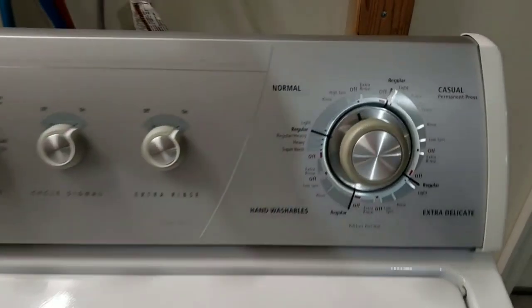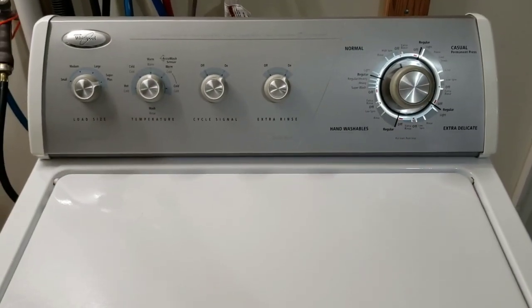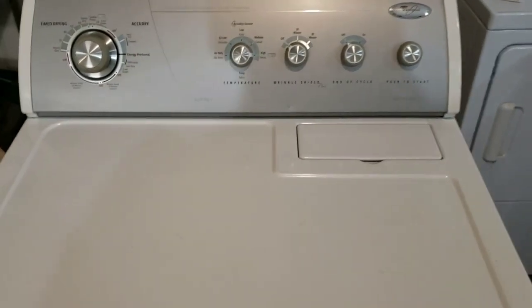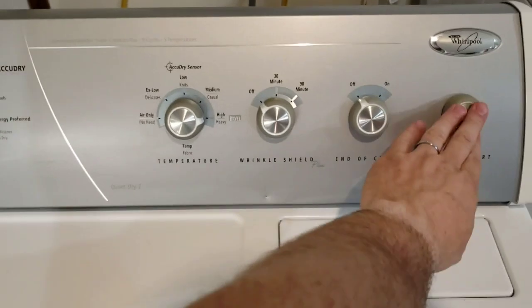We'll go ahead and let it finish spinning the water out of those clothes, then I'll show you the dryer. Now I've got those clothes moved over to the dryer — we're just gonna put it on timed dry with high heat and hit go.